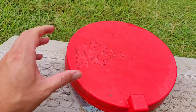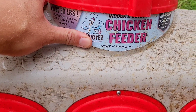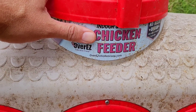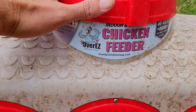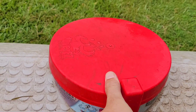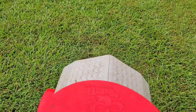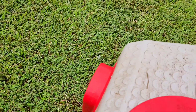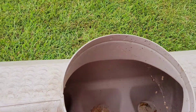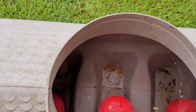This feeder is made by the Over Easy Chicken Coop Company. I actually ordered it online at Tractor Supply — I didn't see it in the stores here locally. It was about 50-something dollars, which was actually a better deal than I could find elsewhere. Let me get it open here — as you can see, it has a trough where the feed goes down.